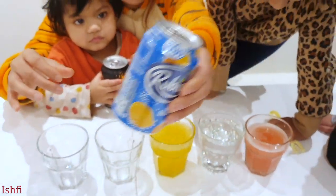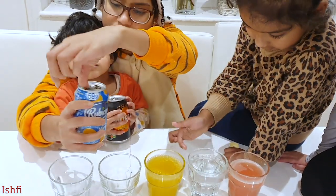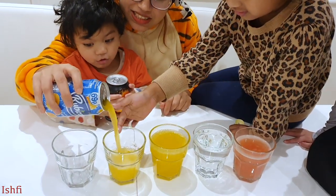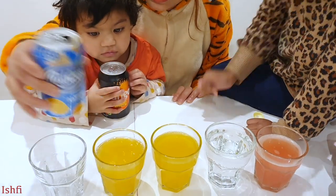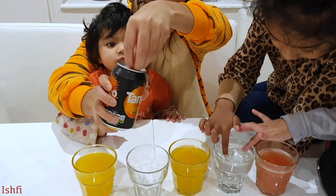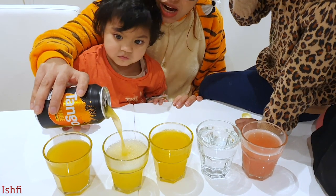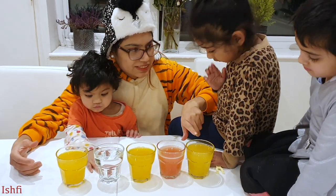Now open the blue one, let's see what color inside. Oh this is yellow. Oh yellow. This is the black one, let's see. Oh this is yellow too. Wow I got three yellow. This is yellow.